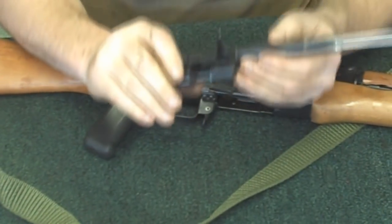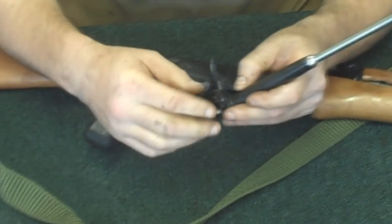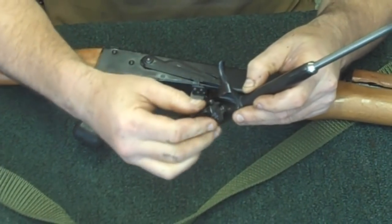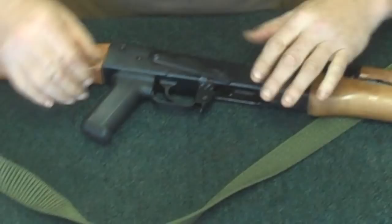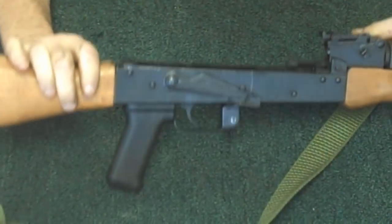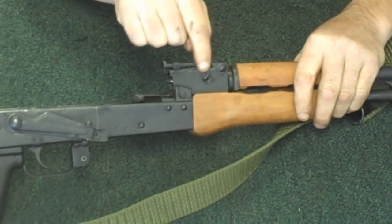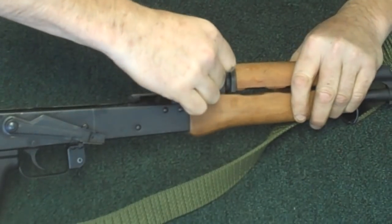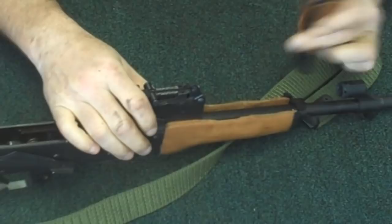Now here you have your bolt, your gas piston, and your bolt carrier assembly. To get this apart, all you have to do is just rotate the bolt, turn it all the way around until it unlocks and just slide it right out. Now for just basic field strip to be regularly cleaned, the last part — you'll see a small lever up here on the front trunnion right under the front side. Just lift that lever up until you can pull the gas tube straight up and back.